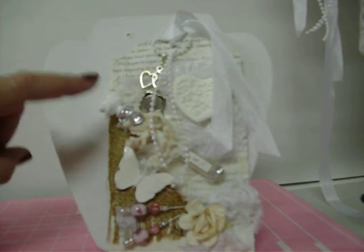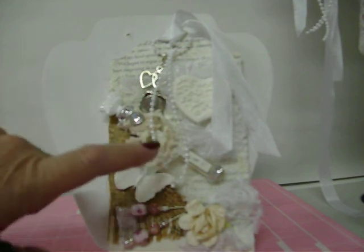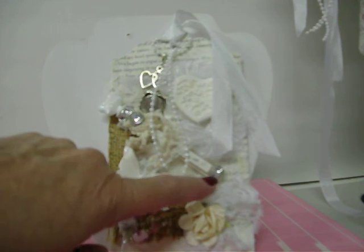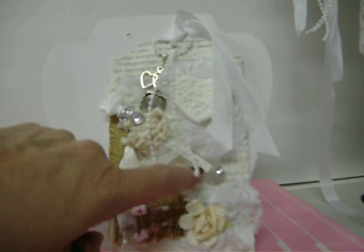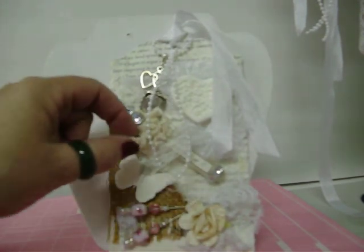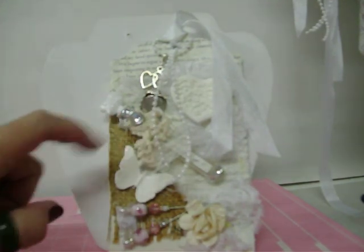The stopper has one large heart with two small ones — I'll put stickles on it. This is a glass tube, and I'll put some bling here and here. It's held in with a piece of stretchy lace, and I wrote 'Love Potion Number Nine' on it. There's also some crocheted trim I just wrapped around, and some little bling.